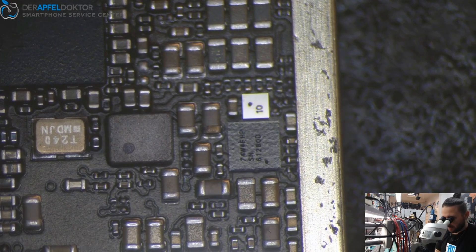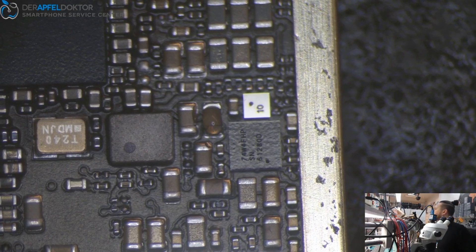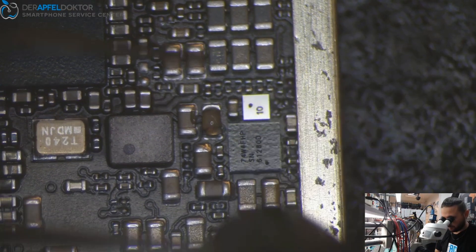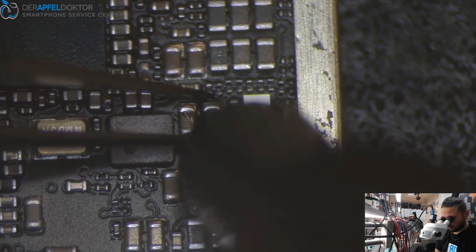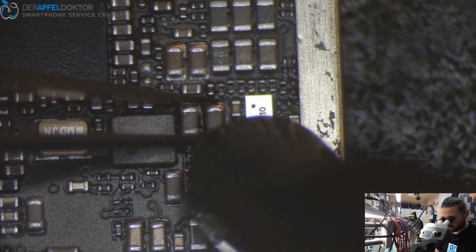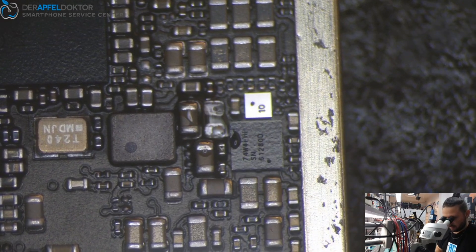We get it out with just a little bit of flux, hot air and tweezers — these are the tools we need for getting this fixed and getting this job done. Okay, capacitor out. A little bit of flux.